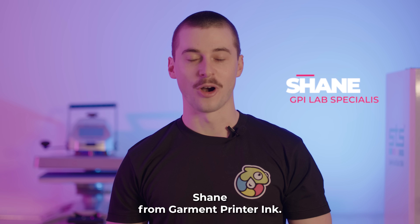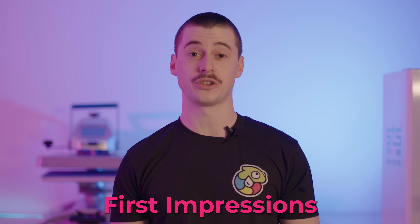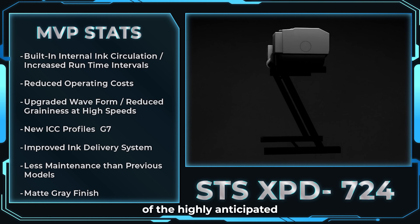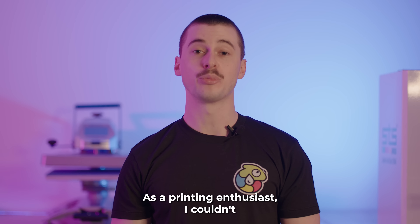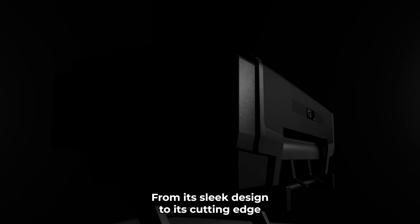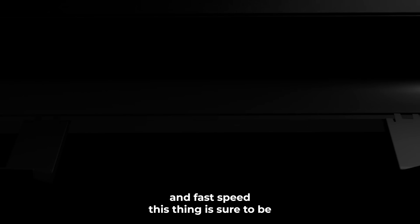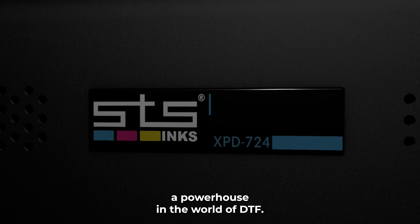Hey guys, Shane from Garment Printering. Today in this video, I'm excited to deliver our first impressions of the highly anticipated STF XPD 724 printer. As a printing enthusiast, I couldn't wait to get my hands on this machine. From its sleek design to its cutting-edge and fast speed, this thing is sure to be a powerhouse in the world of DTF.